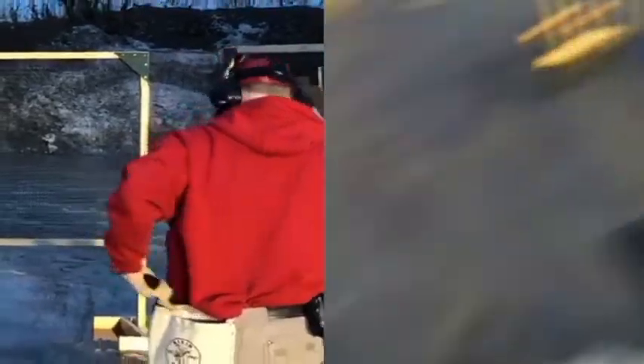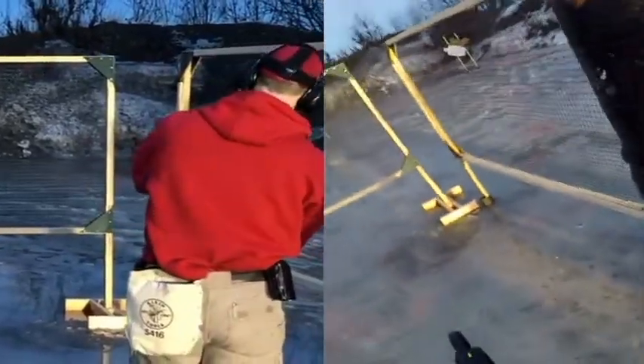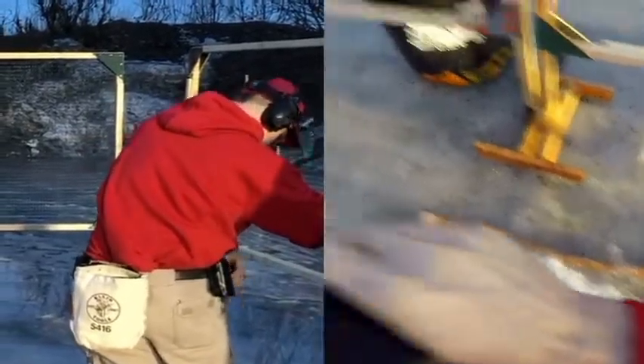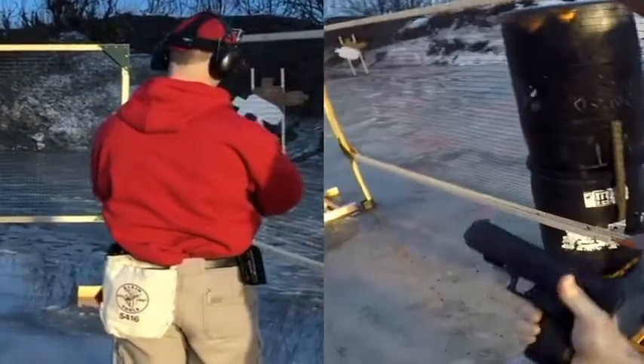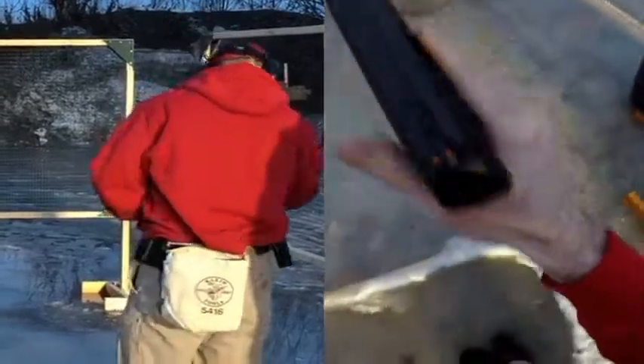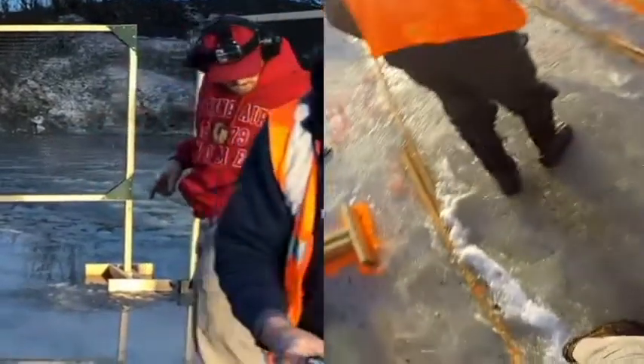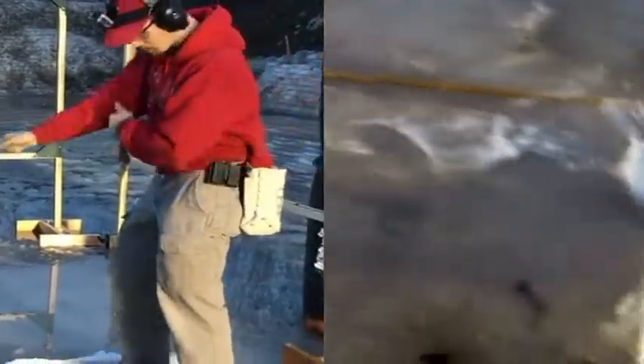Okay, if you're finished unloading, so clear. Okay, if clear, hammer down. Oh, that's right. And then holster. Okay, range is cold. Four six point six four.